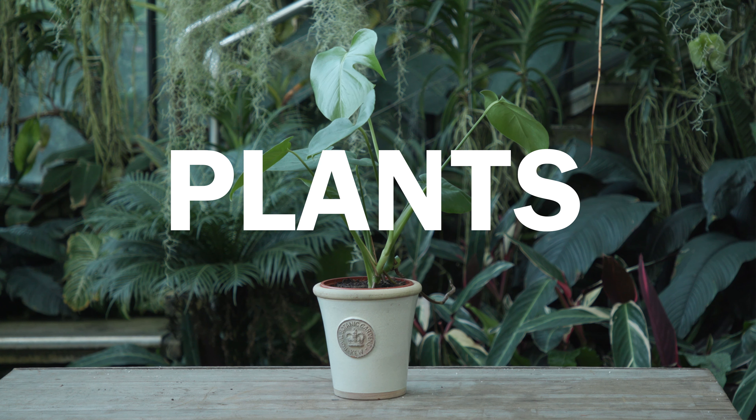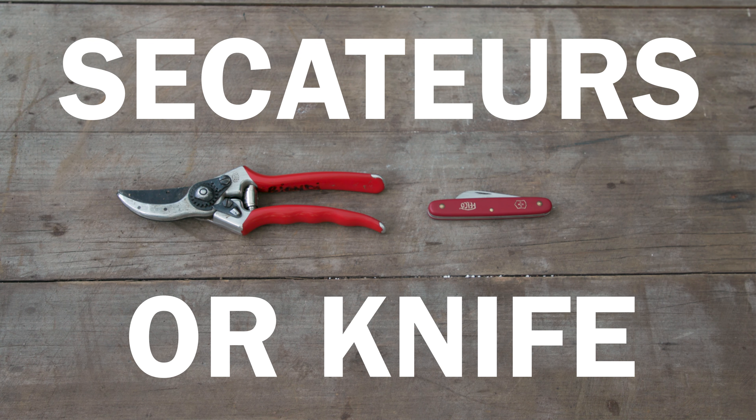Hello everyone, my name is Ellie Biondi. I manage the Princess West Conservatory. Today I'm going to show you how to propagate some of the most common houseplants.